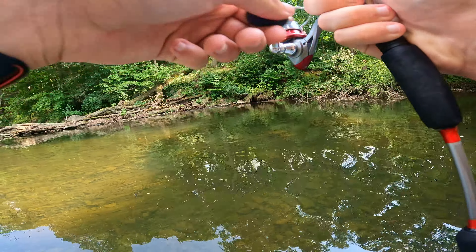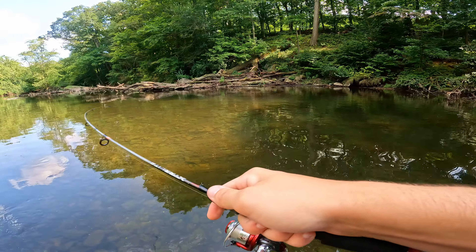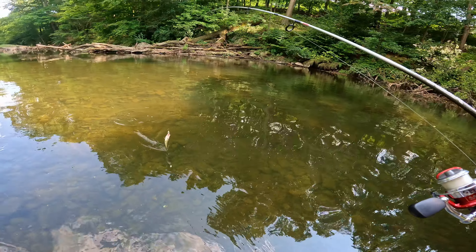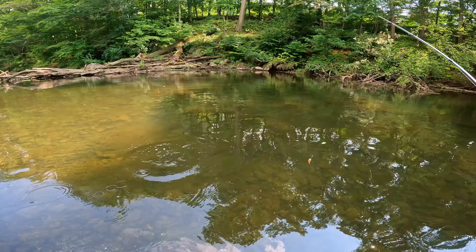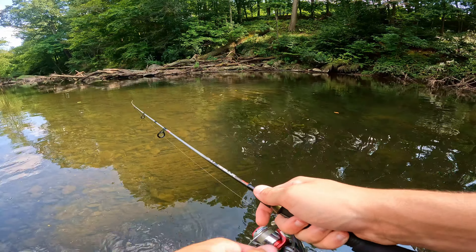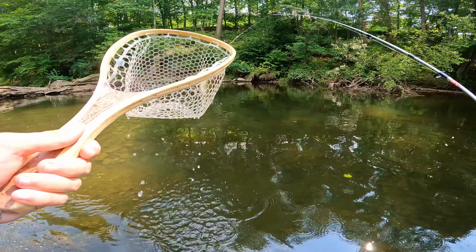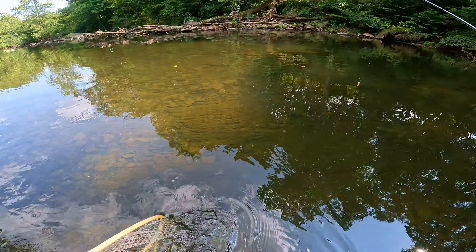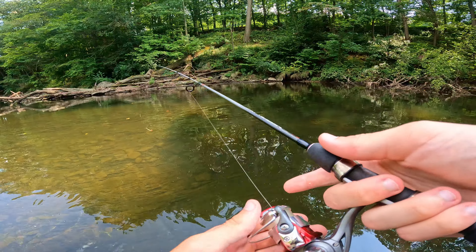Fish on — knew there had to be another one sitting back there in that little pocket. Looks like another rock bass. Rock bass in the net, thanks for biting buddy, see you later. And there we go — yet another one, a third little rock bass in a row on the old Mepps, same exact spot. I wonder if they're ever going to learn. Let's go for a fourth!